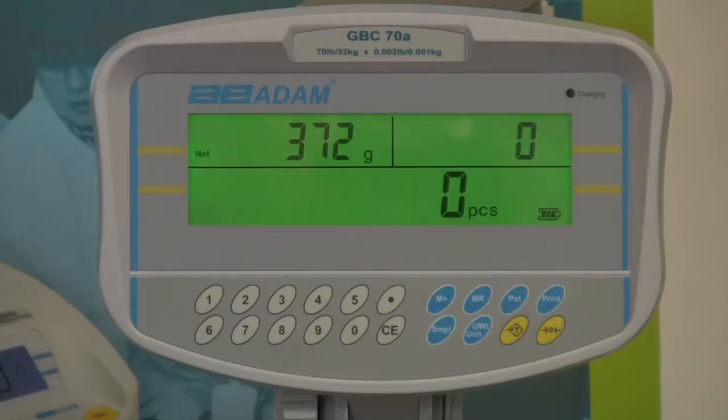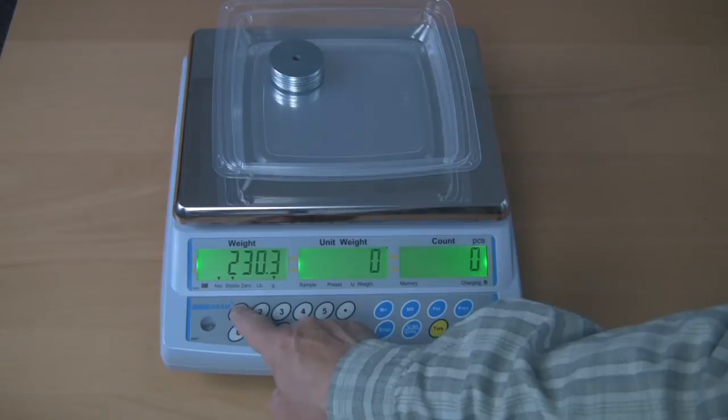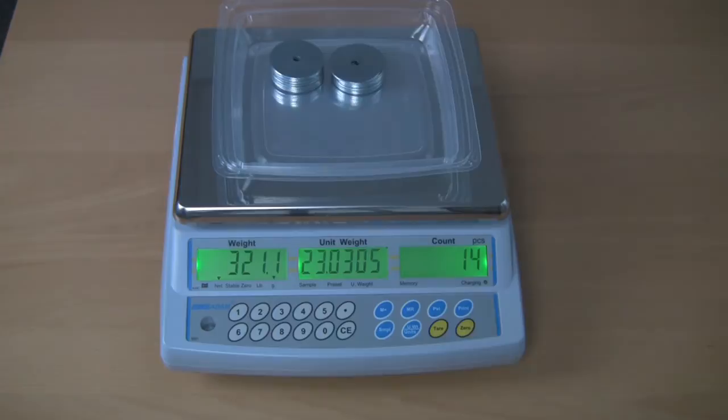When you don't know the piece weight for parts you wish to count, you can use a sample. Tare a container, then add a sample number of parts to the container. Enter the sample number with the numeric keypad and press the sample key. The display will show the count, unit weight, and total weight. Add more parts to count as needed.